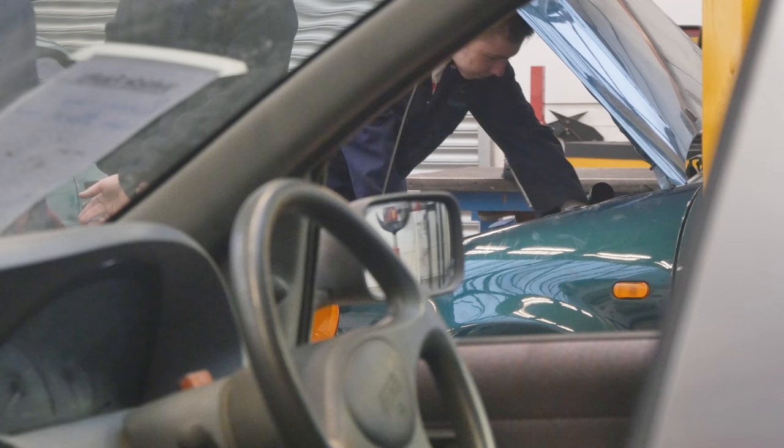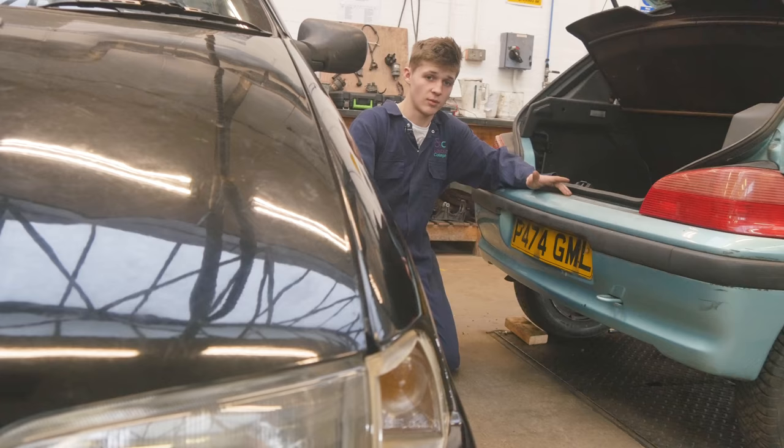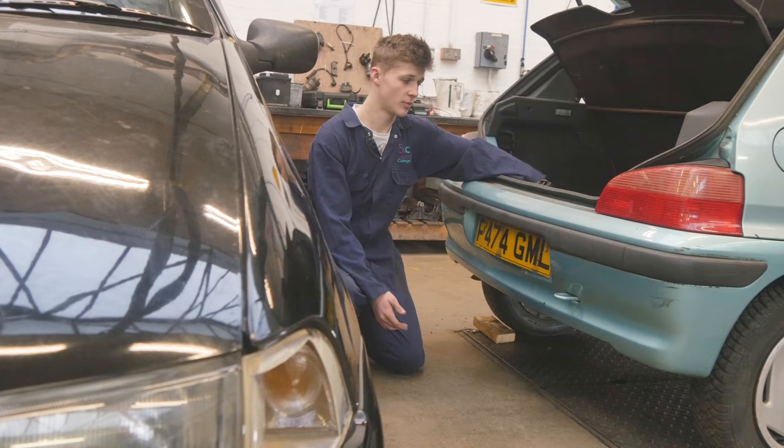First thing you want to do, you want to get your spare wheel, which could either be under the car or in the boot under the mat. But if it's under the car, in order to get it, you'll need your brace bar.